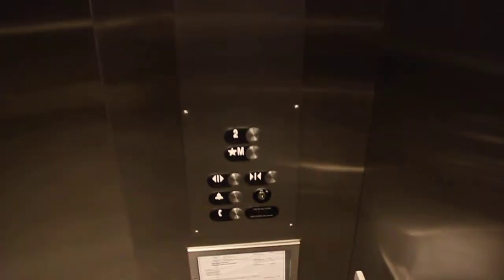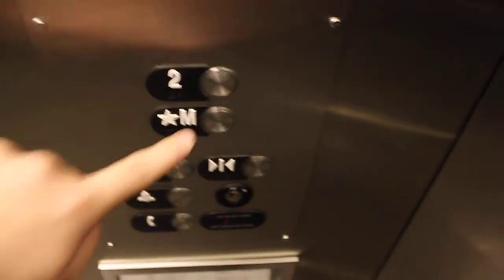It's for a wheelchair, going to the Keystone Centre. Let's go to floor 2.